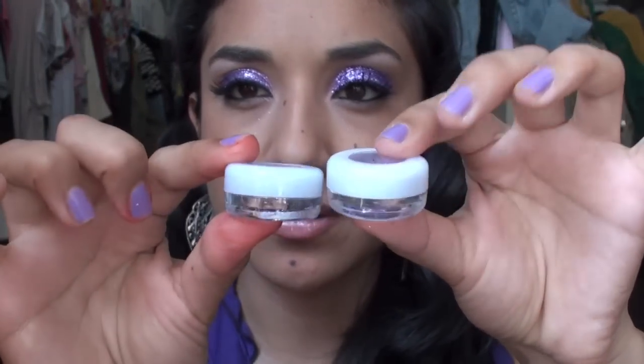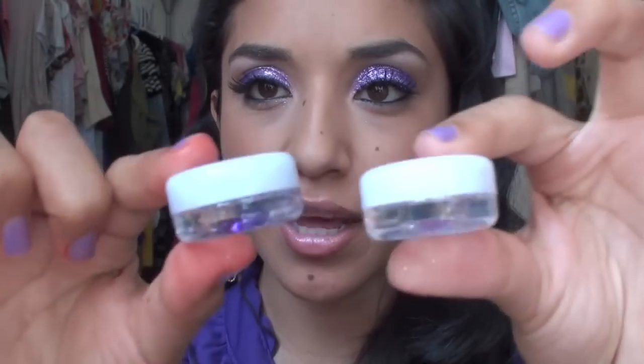I bought a bunch of different pigments and glitters about a year and a half to two years ago on eBay, and they're still there. If you search for cosmetic glitter you'll get lots of little tubes and cans — they're called Lamine but the name doesn't matter, you'll know what they are. They're very inexpensive and come in so many different colors.